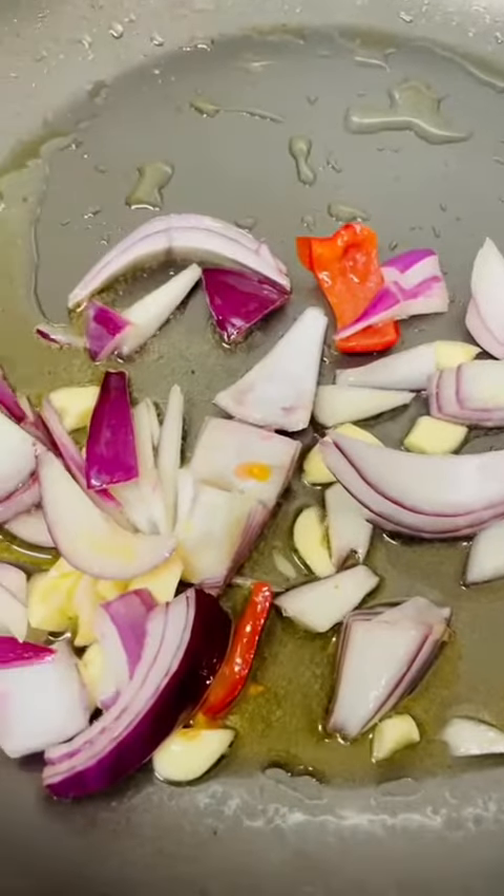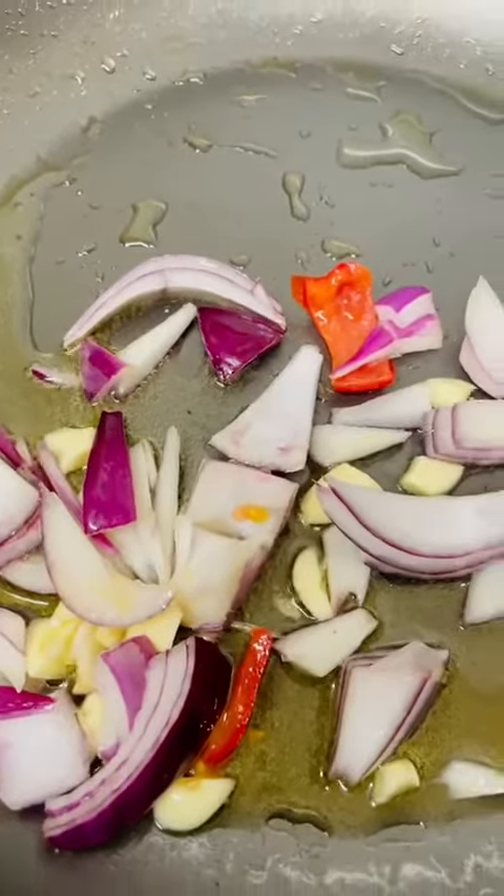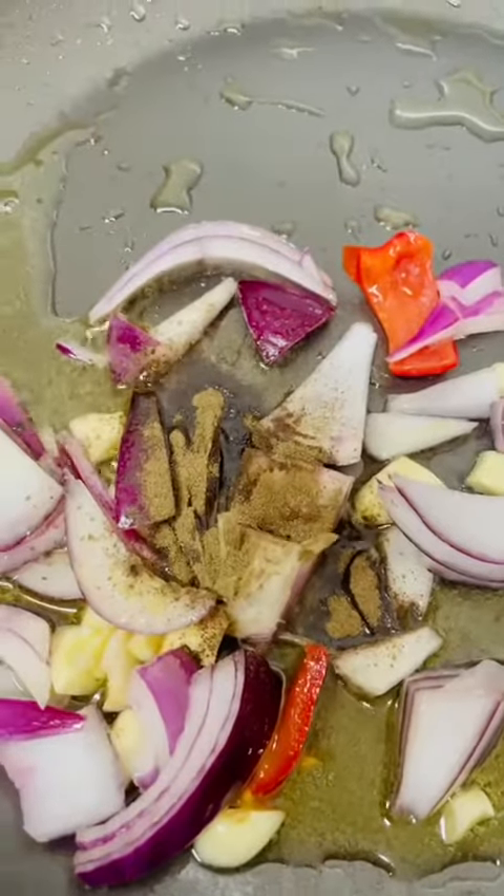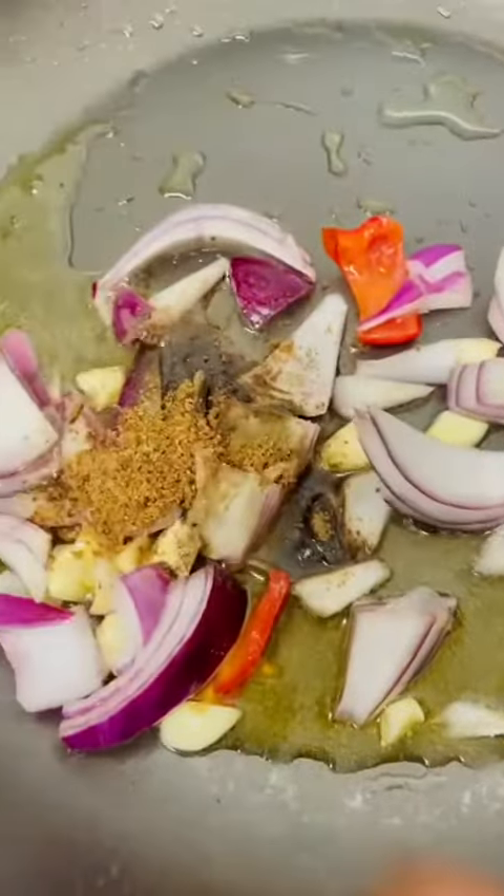Now I'll put in my onion and garlic — I'm working on it. And then let me add my seasoning, just a little bit. You know, put in what you want.